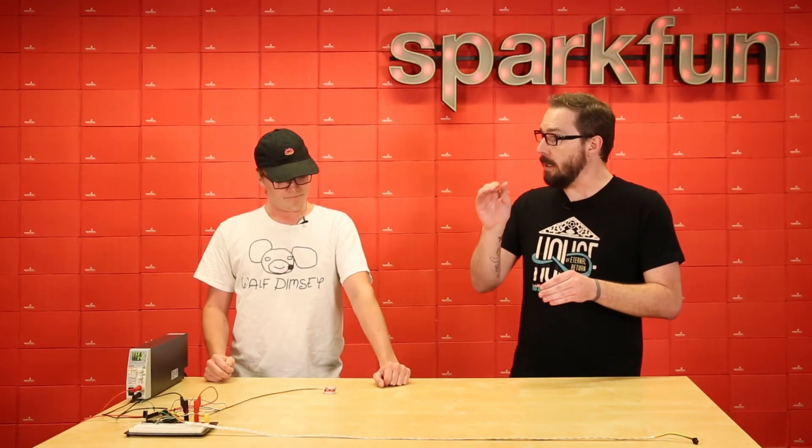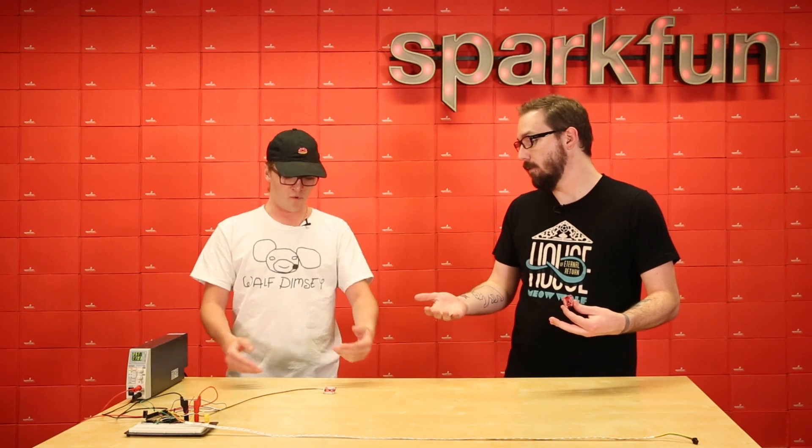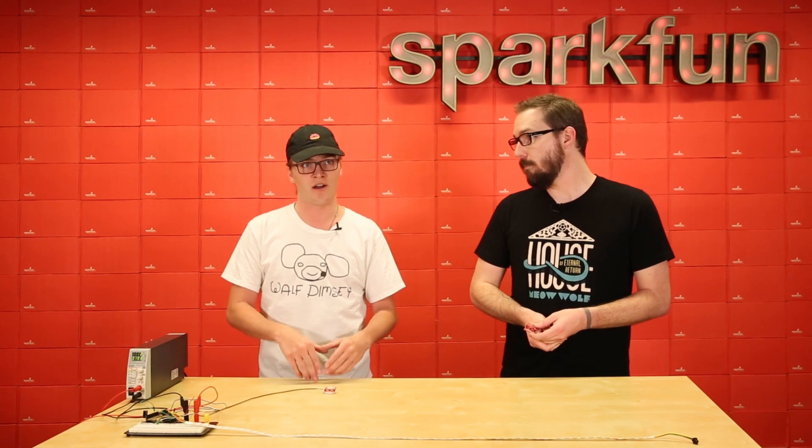Why would somebody want the SparkFun VR IMU over another IMU currently on the market? What makes this guy so special is that all of the processing is actually done on board the chip itself. It has a built-in ARM Cortex on board, so none of that VR heavy math is going to be chewing up any clock cycles on your microcontroller. And it's super precise.